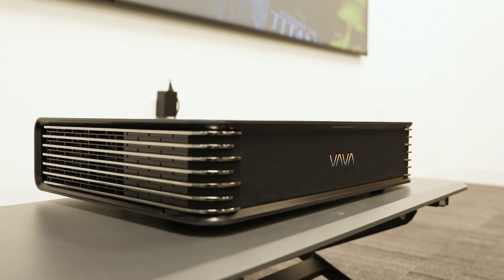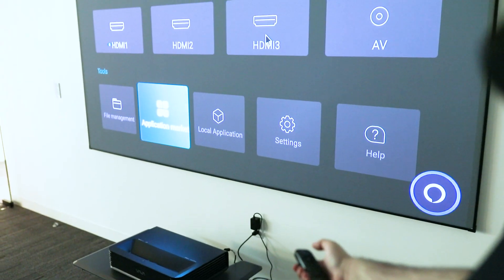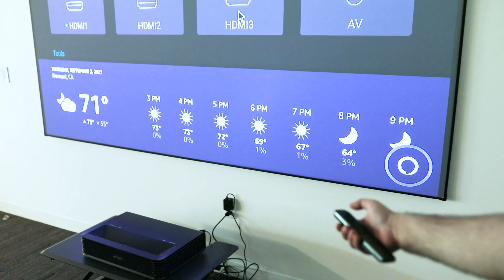The remote has built-in Alexa that allows you to interact with your projector and all the smart devices in your home. Hey Alexa, what's the weather? In Fremont, it's 71 degrees Fahrenheit with hazy skies.